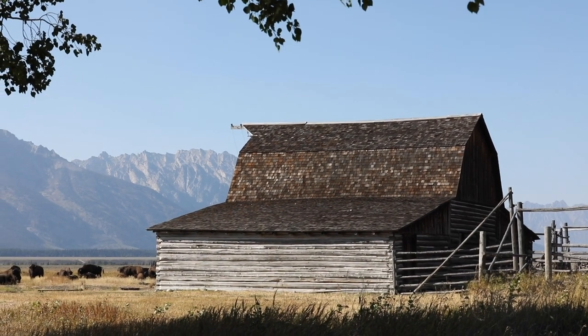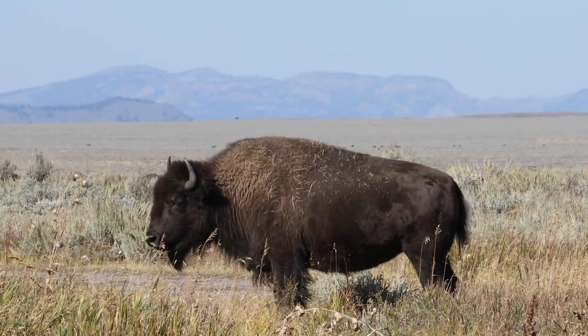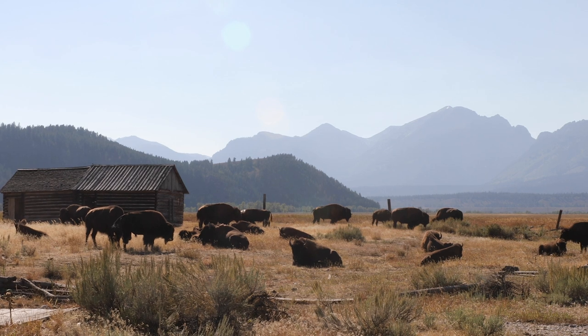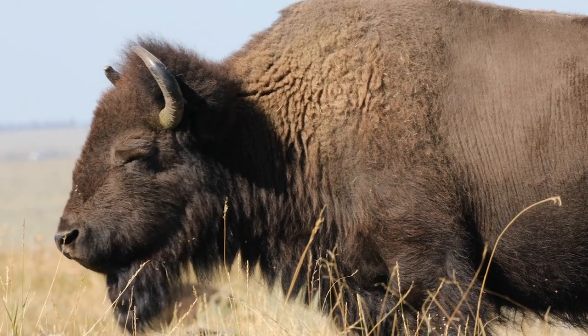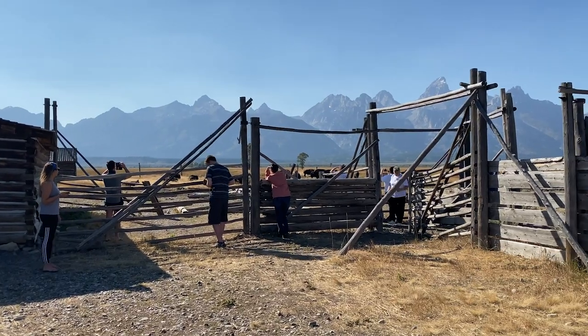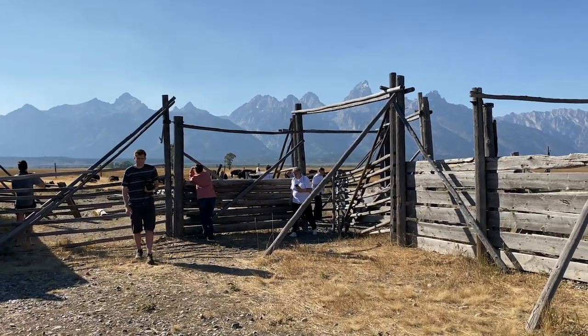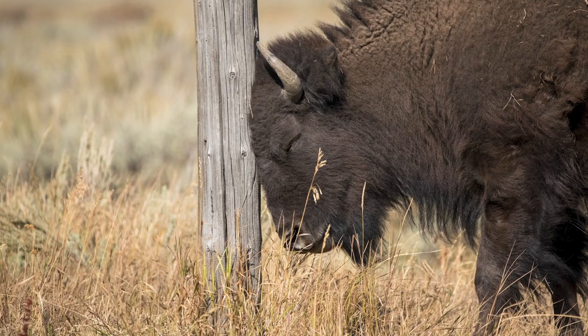On my first day in the Tetons, I went to that iconic spot on Mormon Row and came across a huge herd of bison. It was the perfect place to test out my new lens, since getting close to bison is dangerous. Having a good amount of zoom is ideal so you can really keep your distance and not get charged by a bison and still get pretty cool shots. Because of where the bison were, there were a lot of fences and places where I could hide and photograph them from a safe distance, while also feeling like you're in the middle of the wilderness.